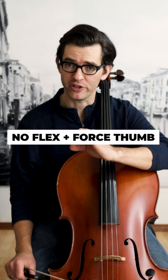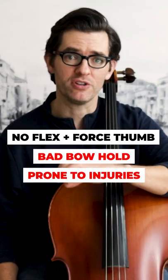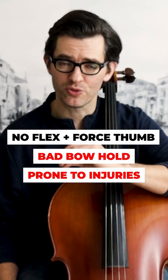If you do both — you don't flex and you force your thumb to stay in its proper place — that is how you end up with a really bad bow hold, injury, or both.